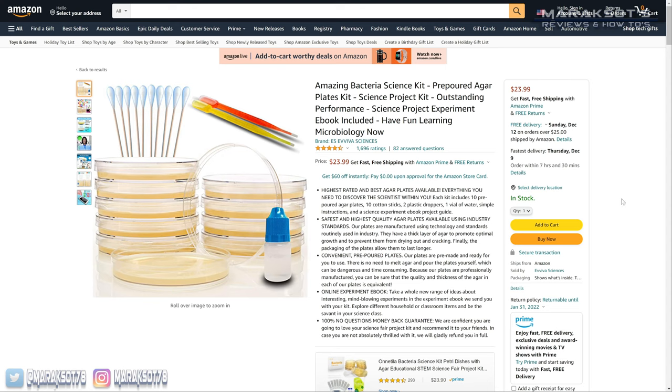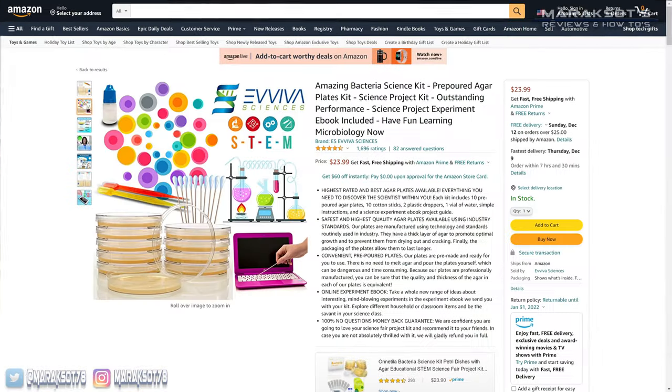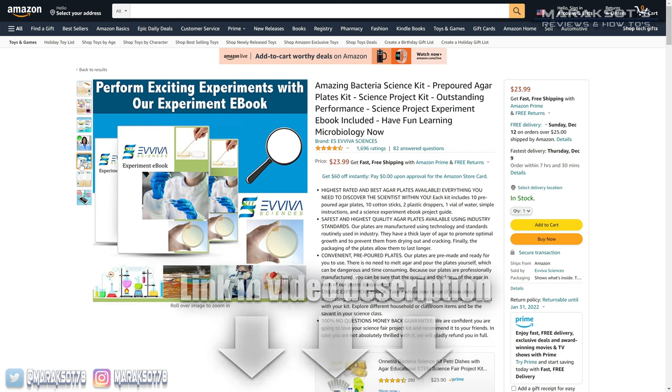I got on Amazon and purchased this amazing bacteria science kit — that's not necessarily my opinion of it, that's just what it's called. I've linked this kit in the video description if you'd like to get one and conduct some experiments of your own.